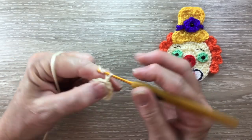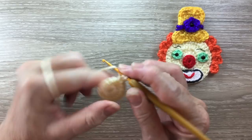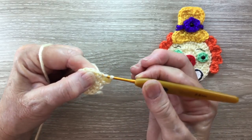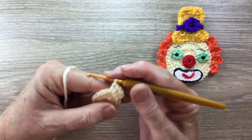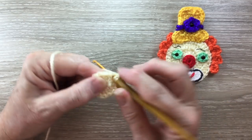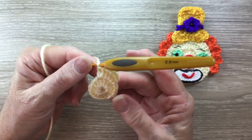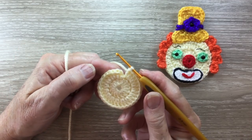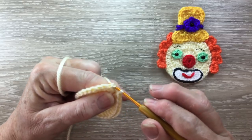For row 2 I start with 2 chain. I work a double crochet into the same stitch as the chain and then I work 2 double crochet into each stitch around. So just 2 double crochet into each stitch. I'll continue around this row and I'll meet you near the end. I've worked my 2 double crochet into each stitch around. Now I slip stitch into the top of the first stitch.